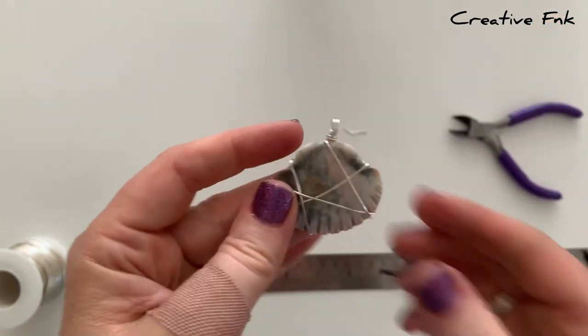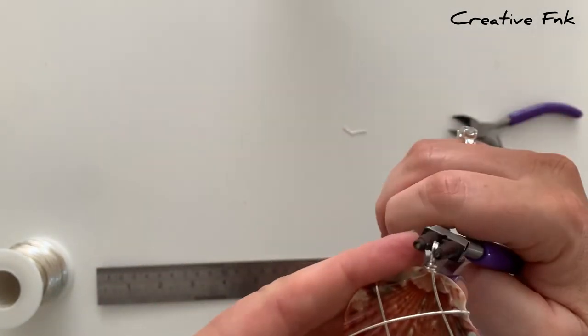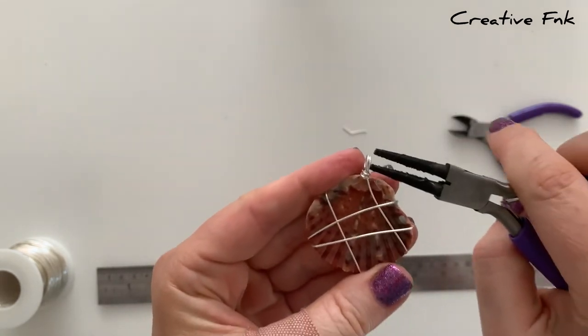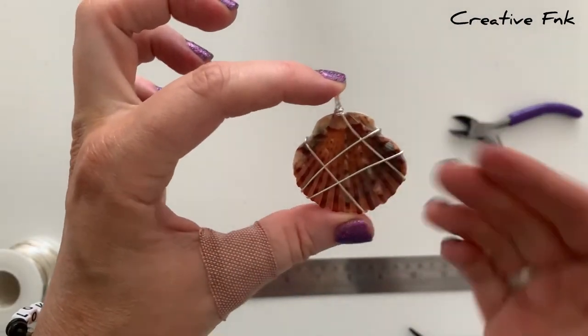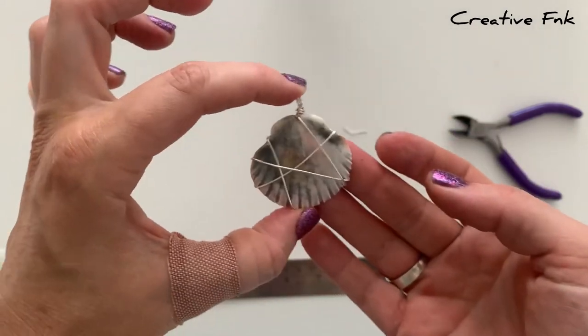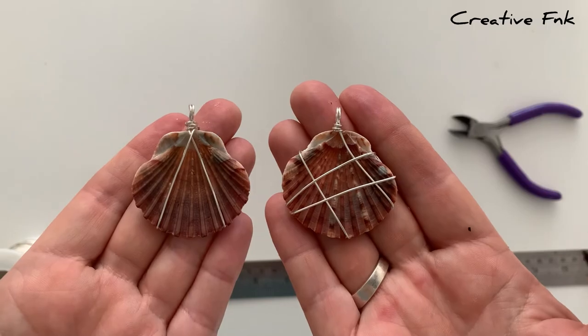With your pliers you can tidy up all your wires and make sure the wire wrap is sitting how you like it. The shell should be nice and secure with no movement, and all the wires should be wrapped around nice and tightly. And there are your super simple wire wrapped shells.